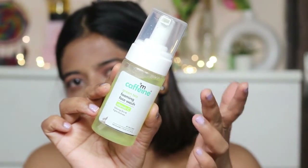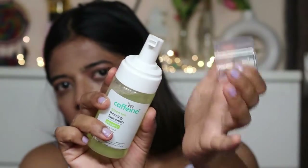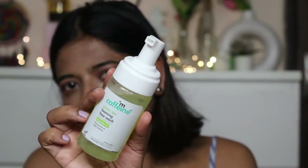The foaming face wash comes with a cap and produces a foam which you use on your face. The quantity is 110ml and the MRP is 290 rupees. I will provide a purchase link in my description box, so if you want to purchase it, you can use that link.